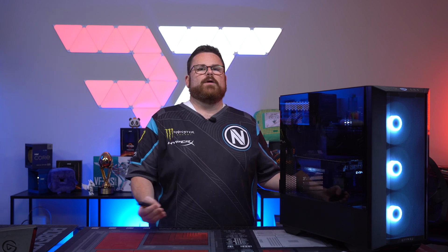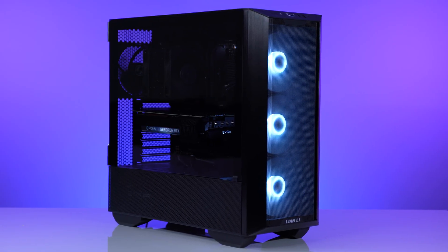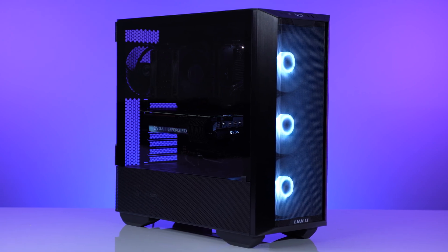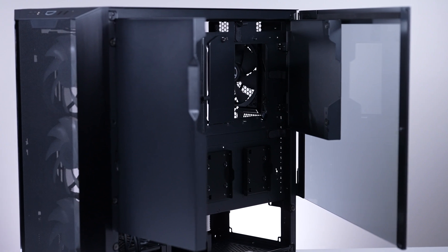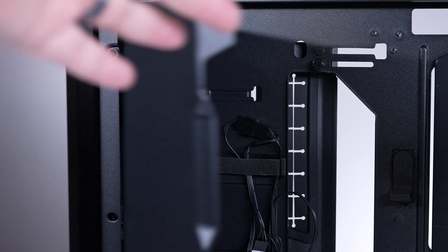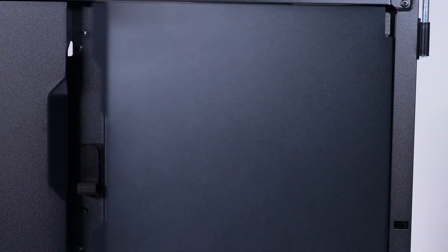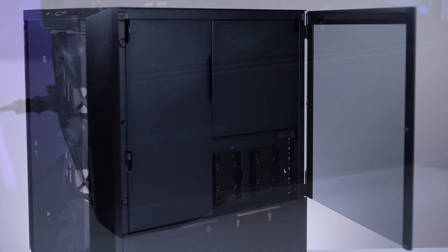The build experience inside the Lian Li LandCool 3 is absolutely a dream — it's just so intuitive and the case just works. The new cable management cover system on the back doesn't use screws anymore, so you need to do a better job of ensuring you are cable managing, because if you have too much bulge behind the glass, those covers and the glass itself will not stay closed.